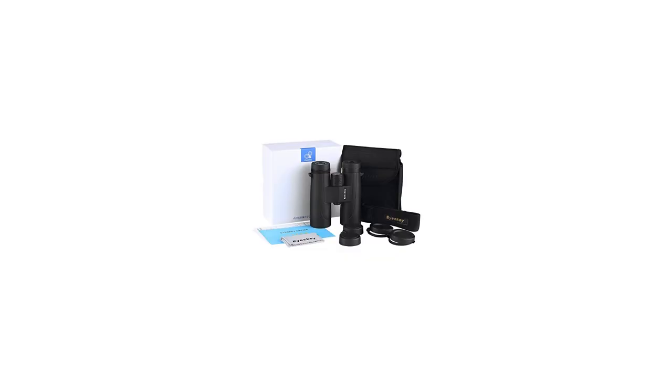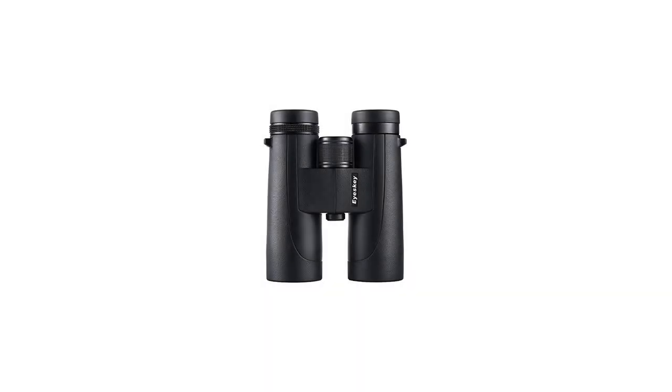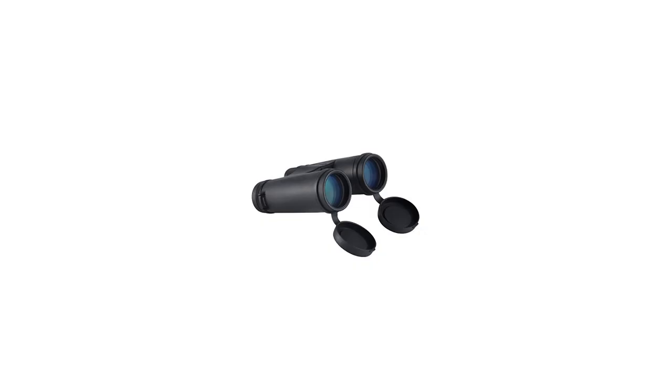Durable nitrogen-charged and O-ring sealed, these binoculars are waterproof and fog-proof to take on challenging weather conditions. Premium quality parts, precision manufacturing and assembly assures your binocular will work amazingly for years to come.